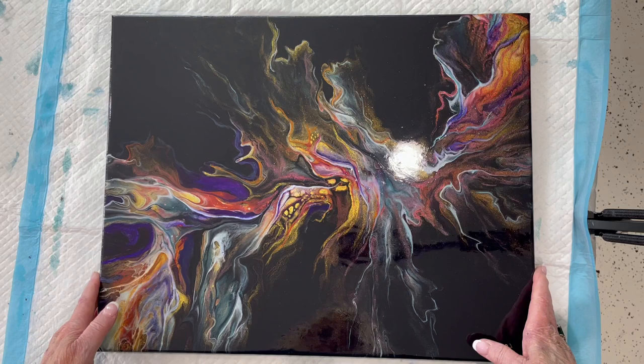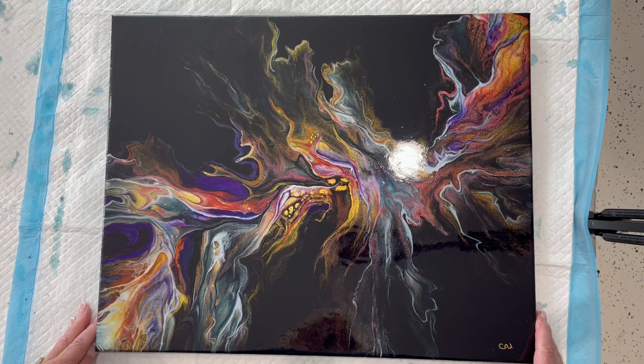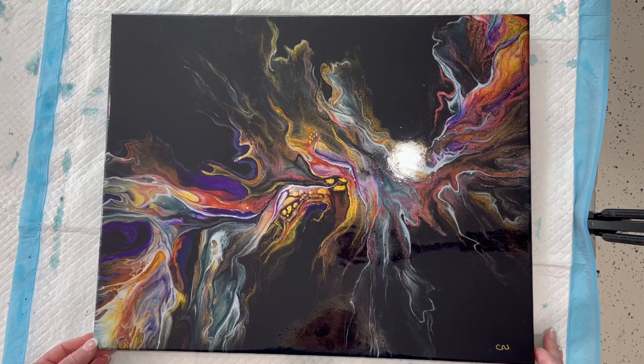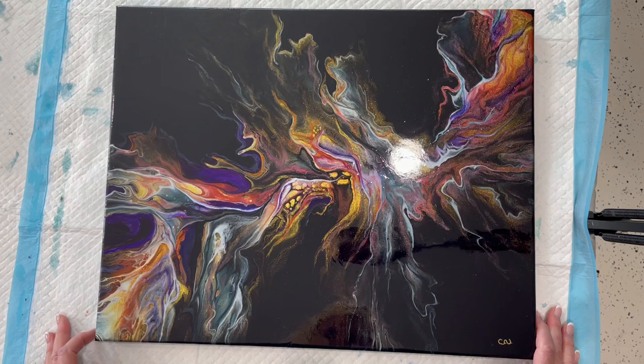I don't have a photograph of the dried result when it dried badly, but what I do have after this is a short little clip of me tweaking it after it's wet, and I think there's a wet result as well. And then, of course, this is the finished result and I'll show you a close-up flyby on this towards the end.